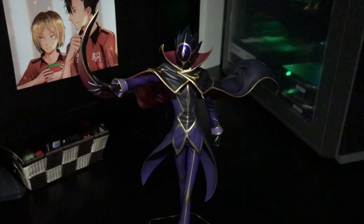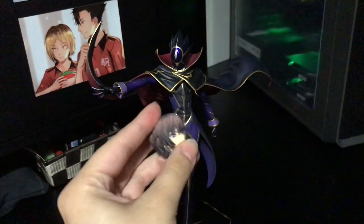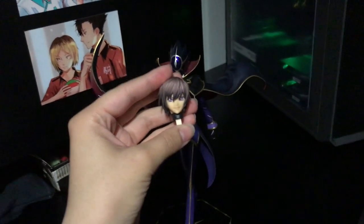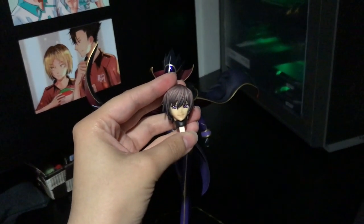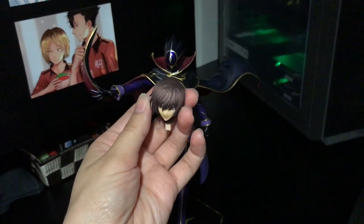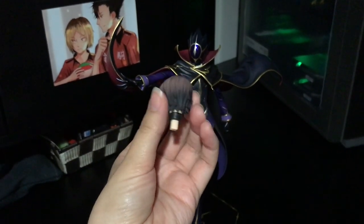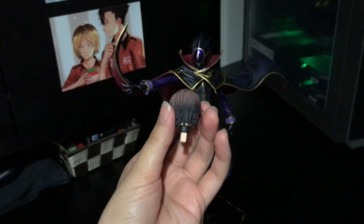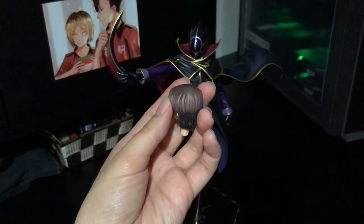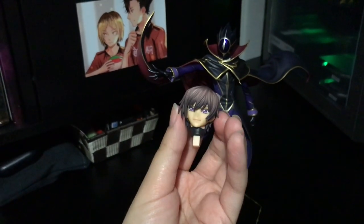Let me show you guys his other head pieces. Here is his standard head. I don't have him posed with it because I already have his other figure posed with his face, and I kind of wanted to see the helmet on this time. The shading on his hair is quite nice though — I like the highlights on the top and his eyes are nice and clear.